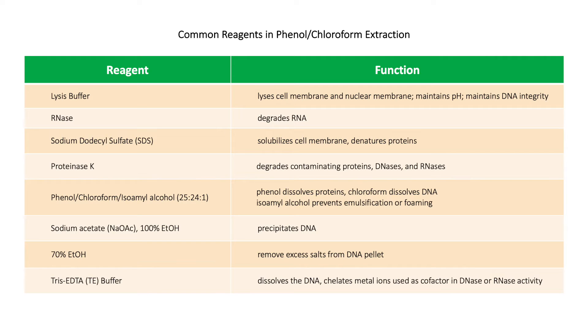Phenol-chloroform isoamyl alcohol is used to separate proteins into the organic layer and the DNA into the aqueous layer. Phenol dissolves proteins while chloroform dissolves lipids. Isoamyl alcohol prevents emulsification or foaming of the reaction.